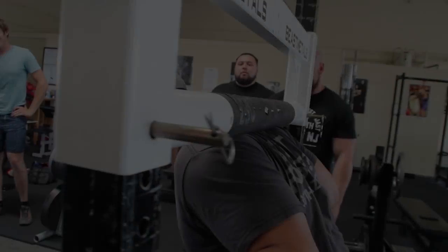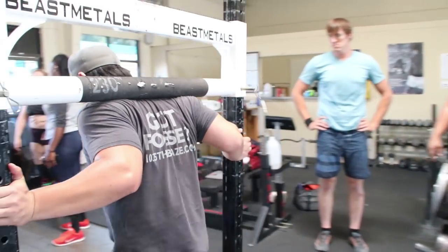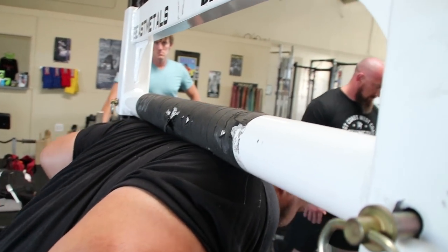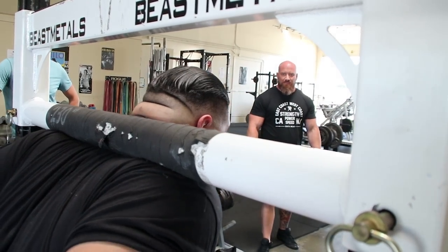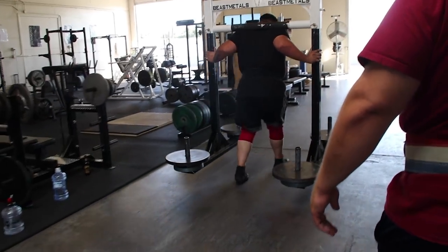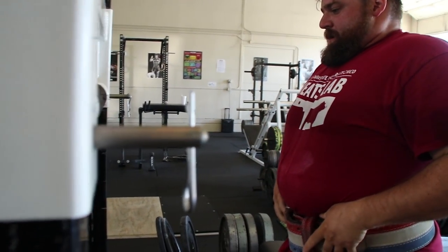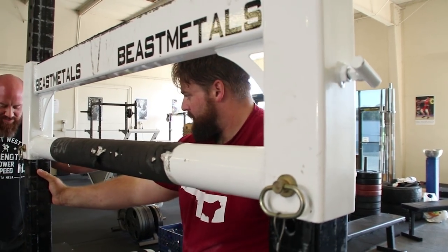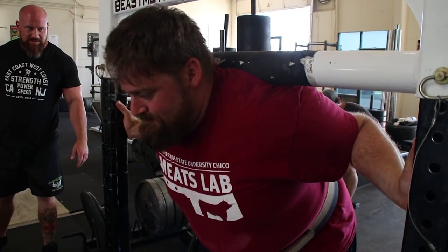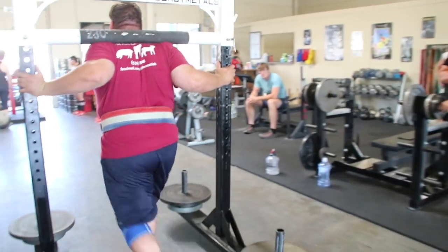Take a breath, get your hips under it — there you go, we can move it up. Good. Try to get upright, get your hips under it, so that when you're actually under it you just stand up and you're there. There you go, much better, much better. Thank you.